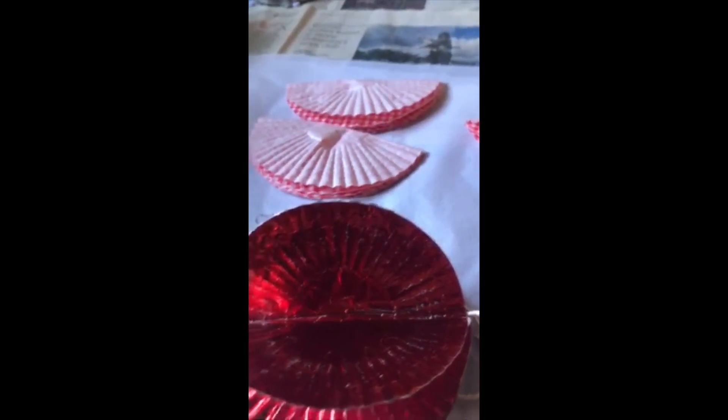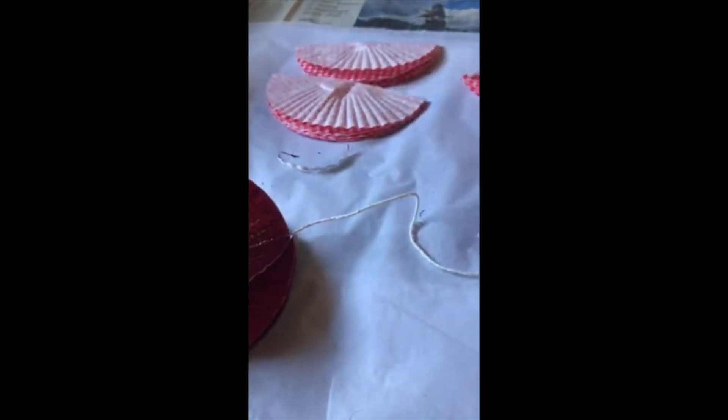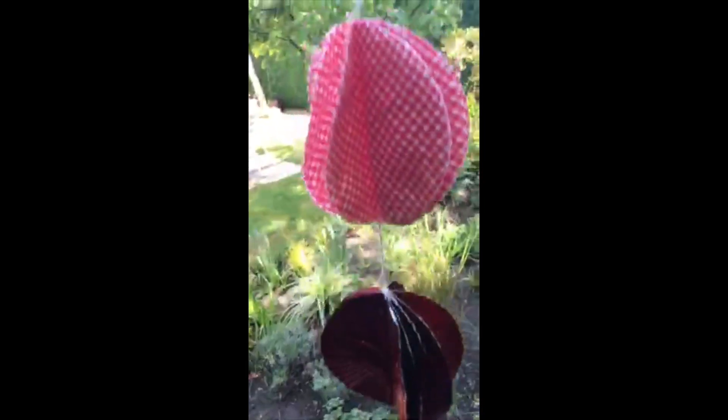I've already attached the string to my first one that I've made there. I'm just going to carry on adding another one — taking two halves, gluing, and putting the string through the middle. This is what you end up with — rather a nice little garland.